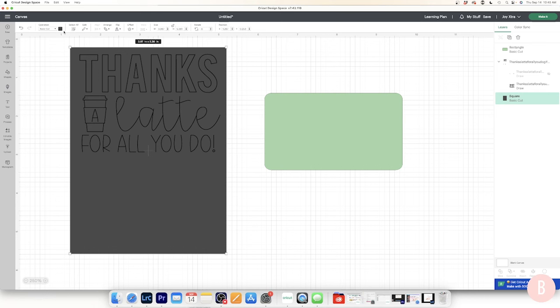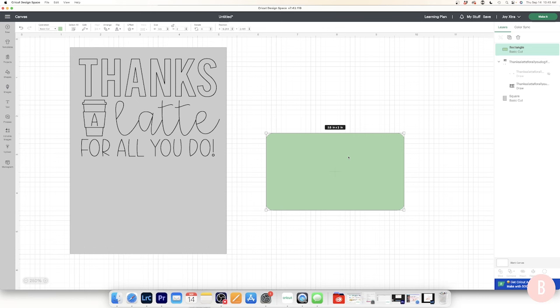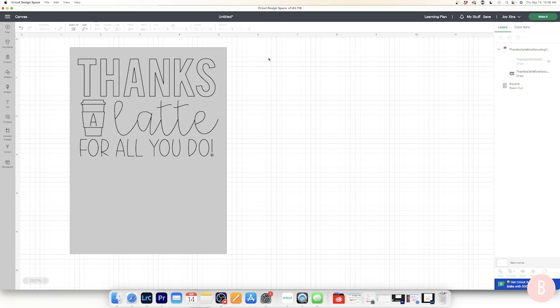I'll make the gift card green and the rectangle gray so we can see everything clearly. Placing the gift card on the rectangle looks really good — it gives enough room. I'll delete the template gift card shape since it was just to preview sizing. I'll select both layers and use Align, then Center Horizontally to make sure the design is centered on the rectangle.